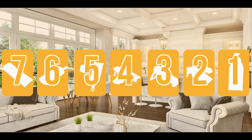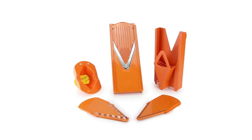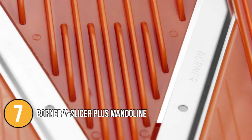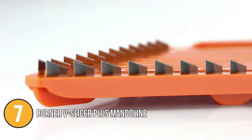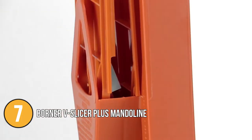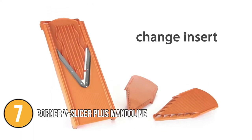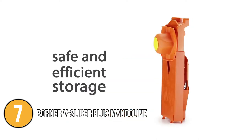The mandolin slicer coming in at number 7 on our list is the Borna V Slicer Plus Mandolin. If you're looking for a faster, easier, and safer mandolin slicer, here's the Borna V Slicer Plus. The original Borna V Slicer includes an ergonomic handle, two locking blade inserts, an insert for thick and thin slicing, a safe food holder, and a space-saving storage container.